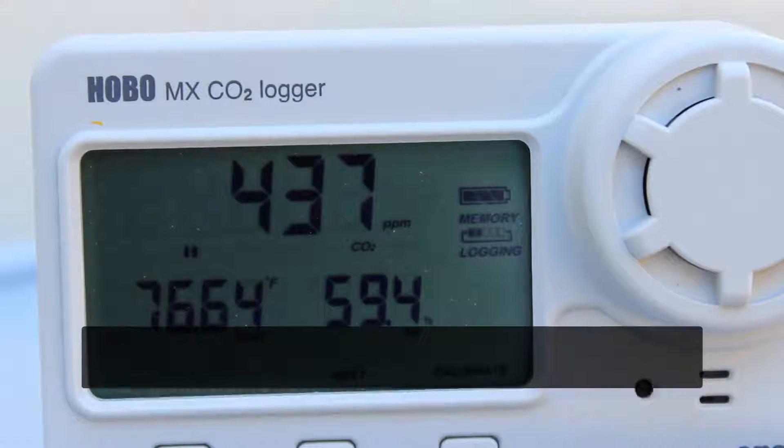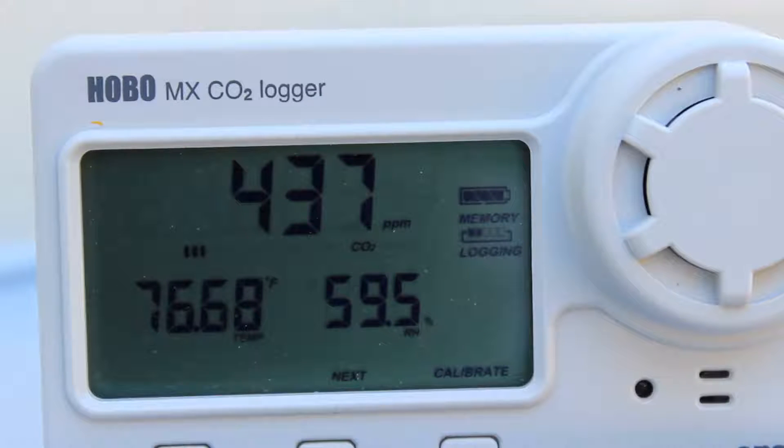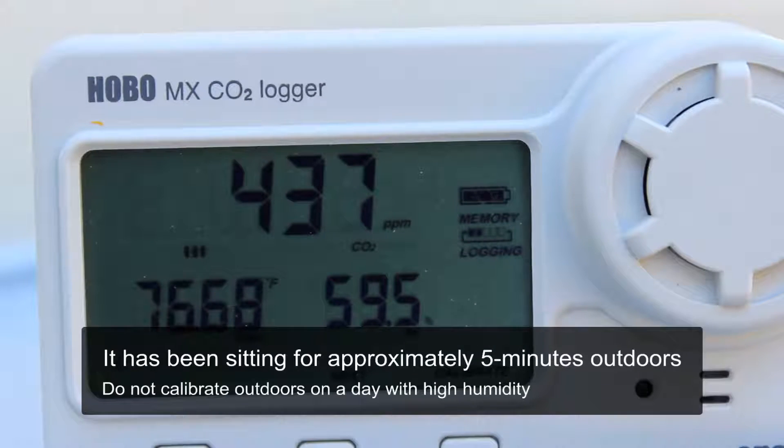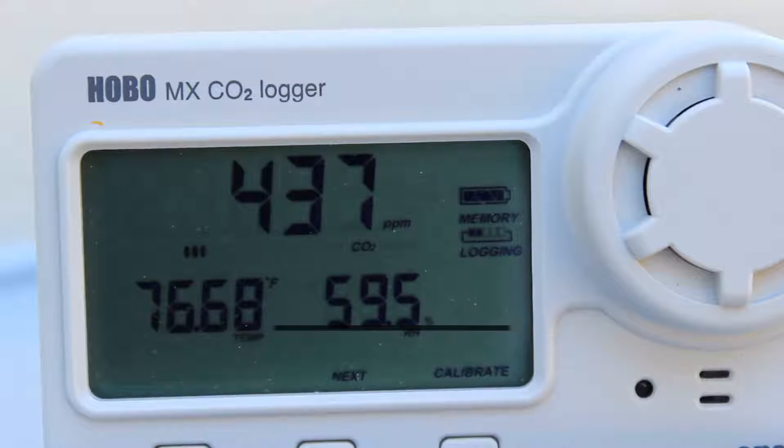We have our logger out here outside; it's been stabilizing for a little while. Now we're going to run through a manual calibration on this device. It is reading pretty close, but we're just going to run through this calibration to show you the routine, so we'll press the calibrate button.